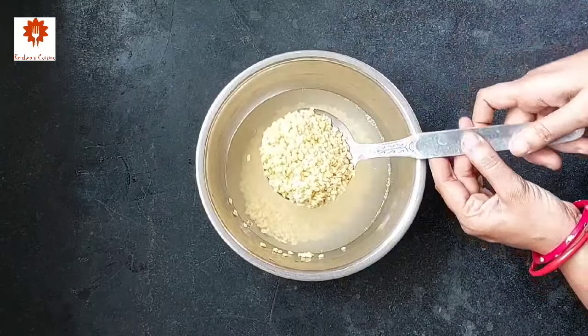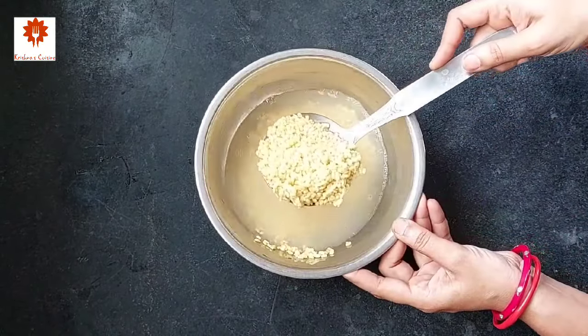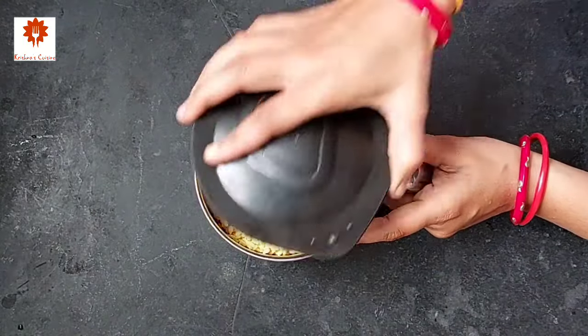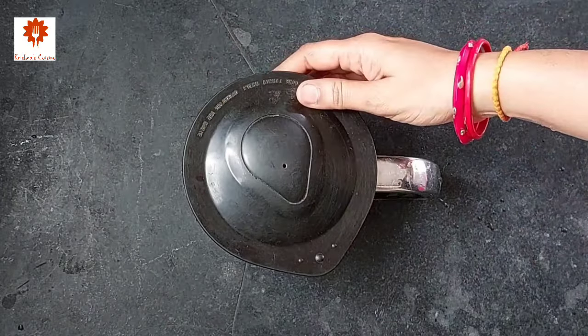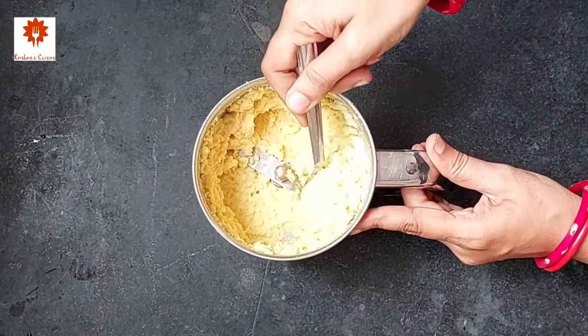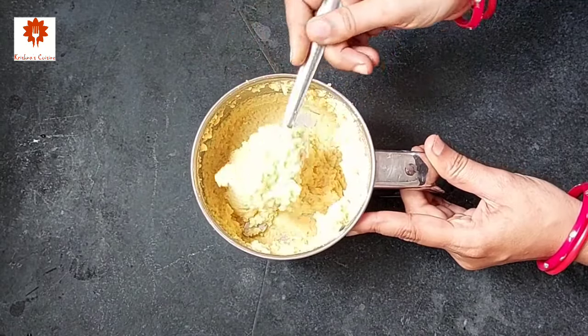Discard all the water and transfer the dal into a mixi jar. Grind it coarsely. Here you can see its coarse texture — do not grind it into a smooth paste. Transfer this into a mixing bowl.